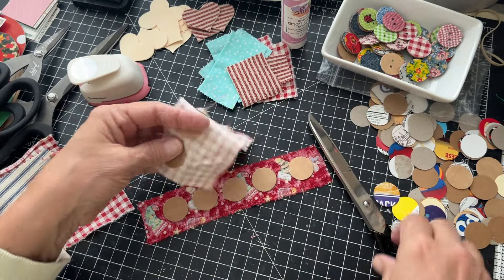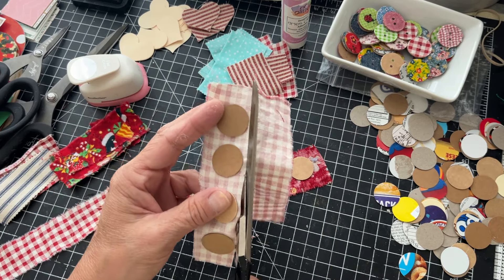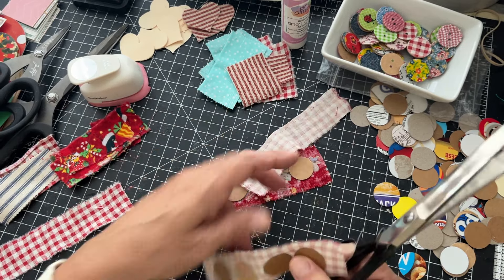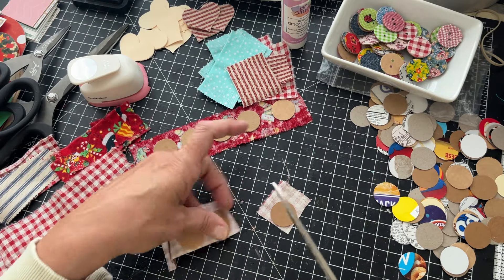Let's see if these are dry. Then we're just going to get a good sharp pair of scissors to cut these out.